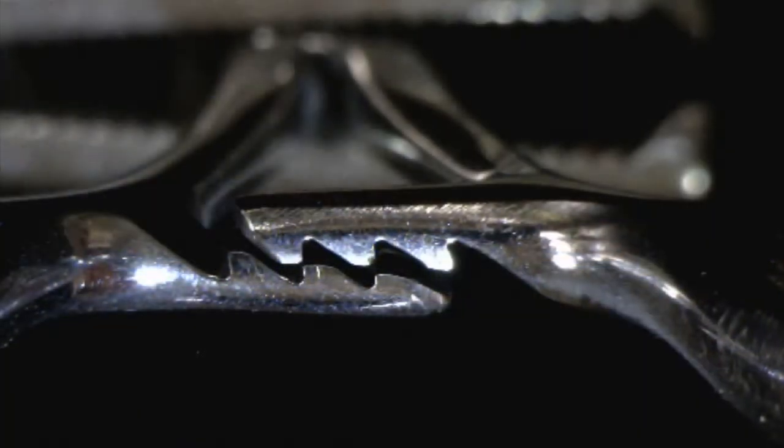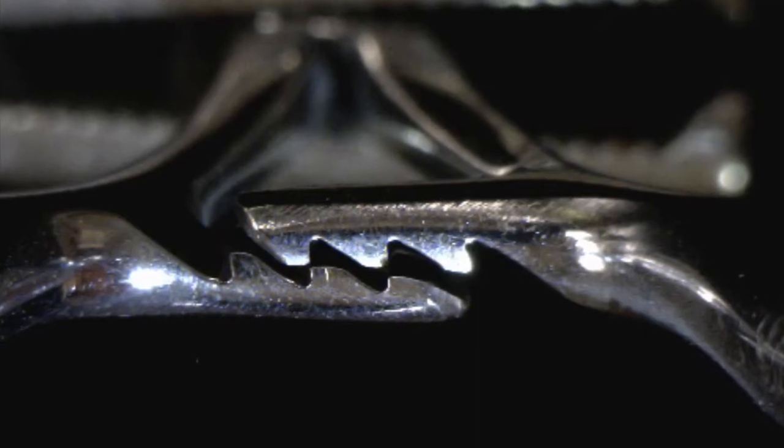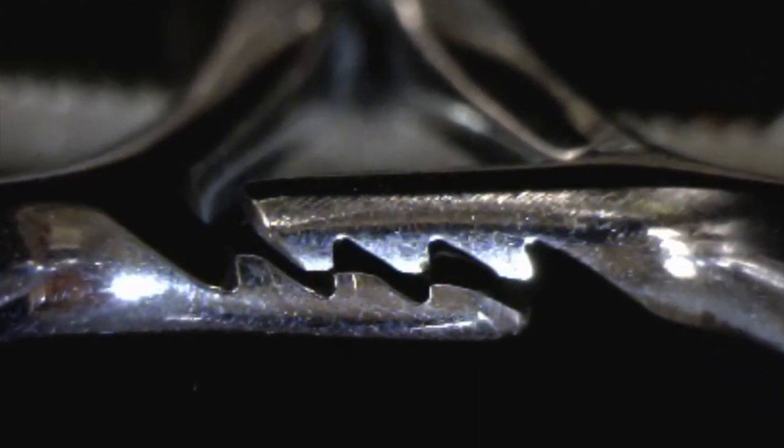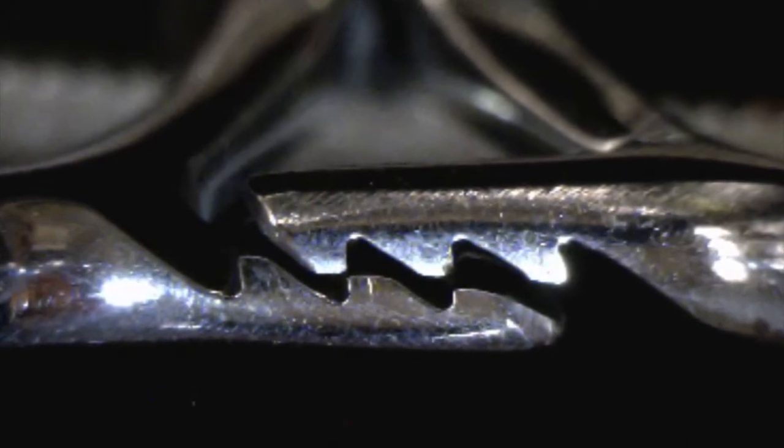Worn teeth will not mesh properly and can cause a properly adjusted instrument to not hold and close. Forceps with worn ratchets should be sent out for repair.